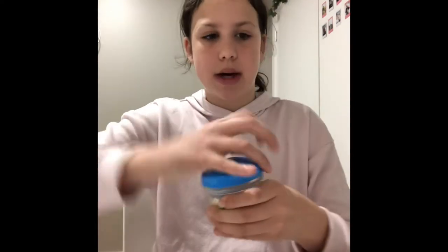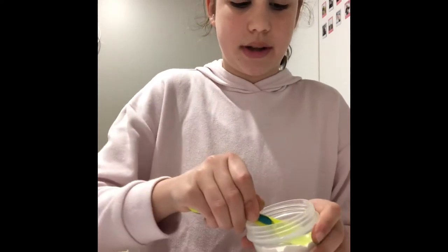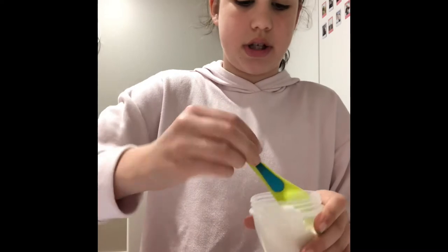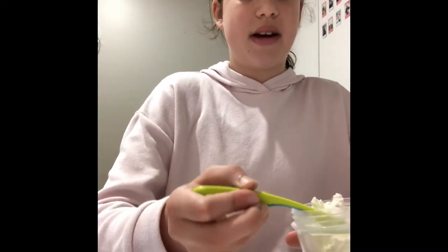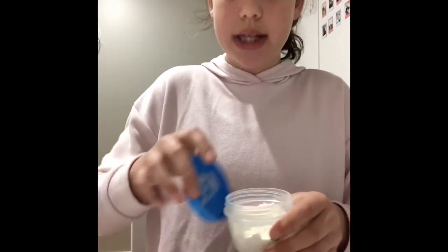A spoon — just like the ones I use to make food. So the first thing you'll do is add your flour. I'm making a small amount today because I don't want to waste too much. I haven't added a lot, but if you guys are making more I'd recommend you add more flour.